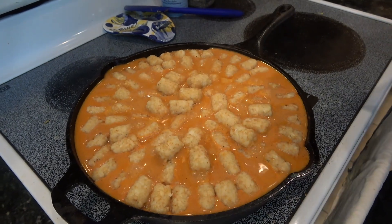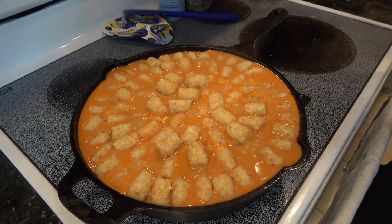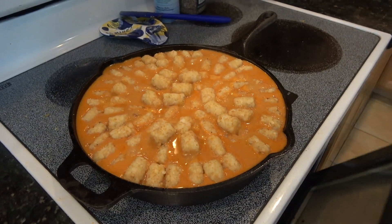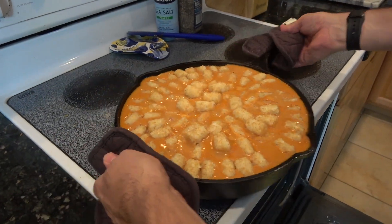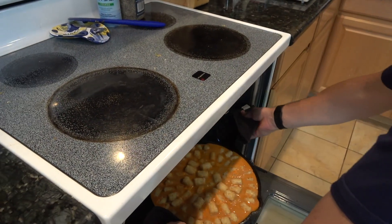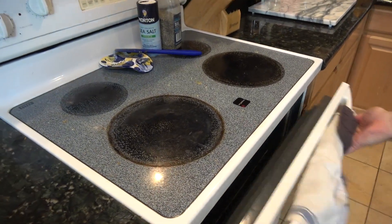So I've covered this with the tater tots — the puffs — and we'll go ahead and turn that heat off. Remember, I preheated to 350. We're going to go straight into the oven with this and bake it — that's why it's called a bake — at 350 degrees for 45 minutes, plus or minus, but we're going to start with 45 and see where we're at.